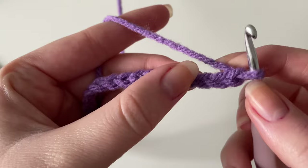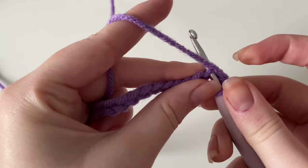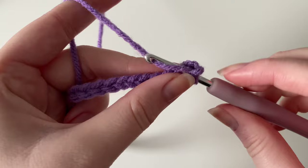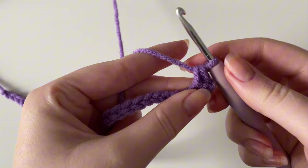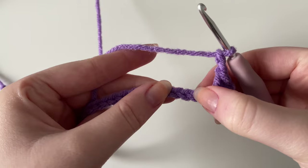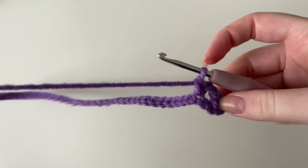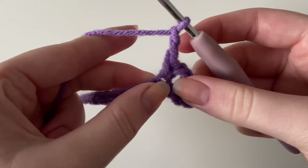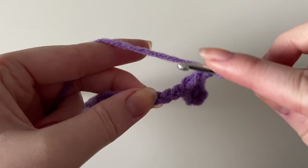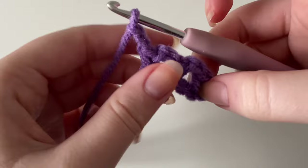For the first row, identify the first, second, and third stitch from the hook. Going into the top of the third stitch from the hook, do a single crochet: insert your hook, yarn over, pull through — you now have two loops — yarn over and pull through both loops. Then chain two: yarn over pull through, yarn over pull through. Skip the next stitch, and into the next one place another single crochet. Chain two again, skip that next stitch, go into the next one and insert a single crochet.